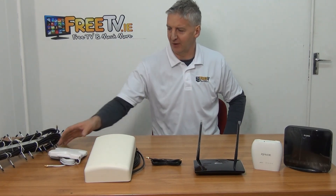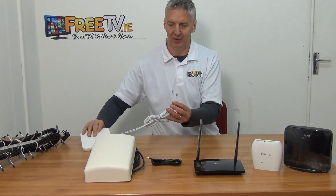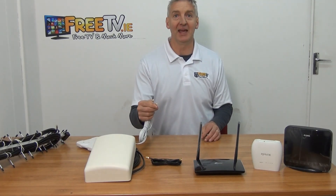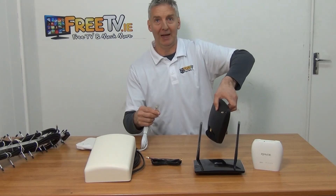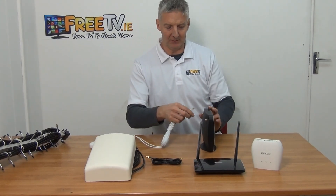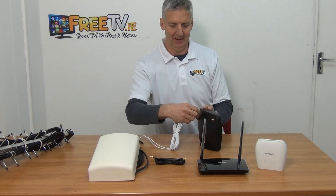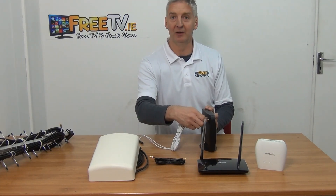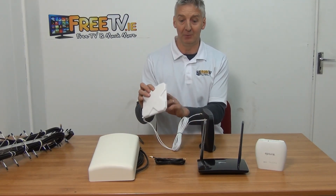If we take this aerial as an example — it has an SMA male connection — and we have a router here with no paddles on the back, I would just grab this and screw it directly in. If it screws in, we've connected one side. There's no right or left; you can attach it either way and it'll work absolutely fine. This is a built-in MIMO aerial.